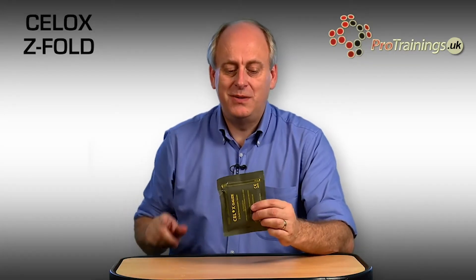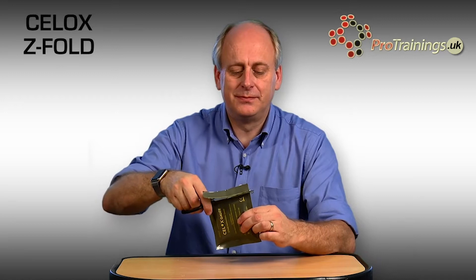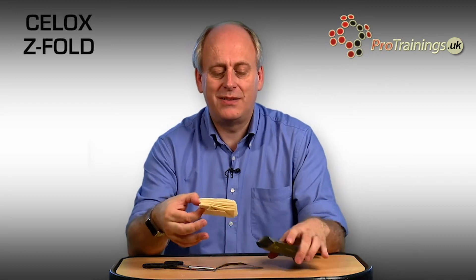Very simple to use. All you need to do is open them up — you just tear it on the top, or you can take scissors and cut along the top. And always when you're doing this for real, you'd have your gloves on. Remove it out of the packet.